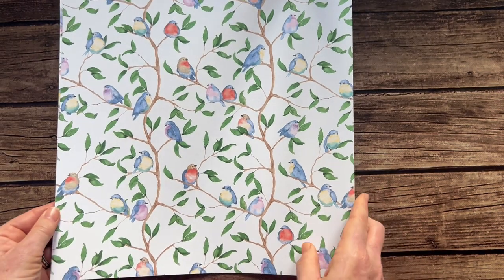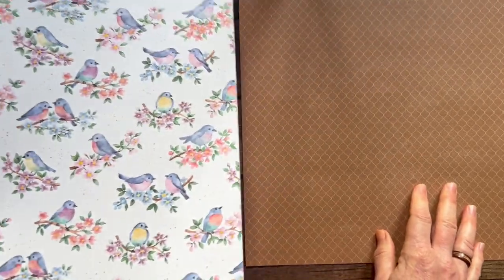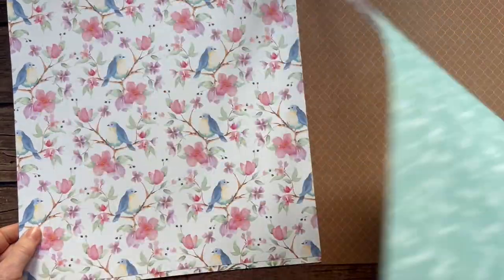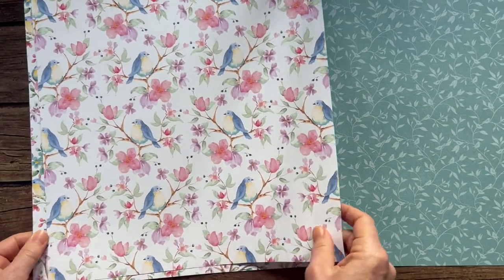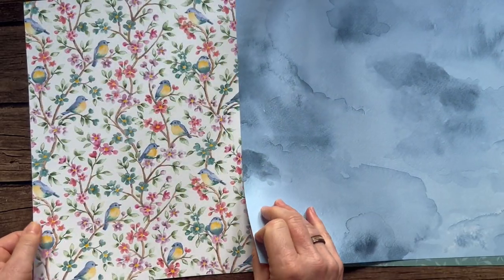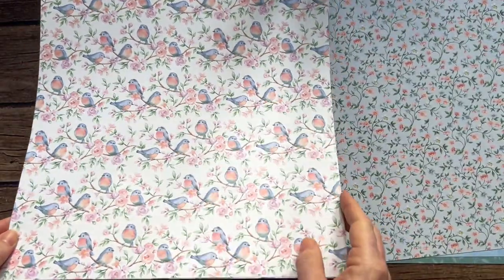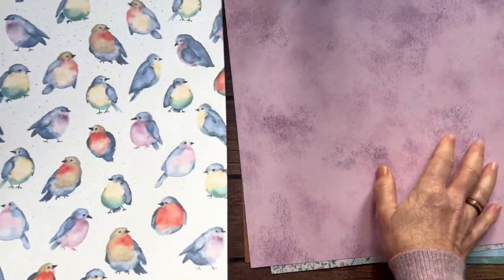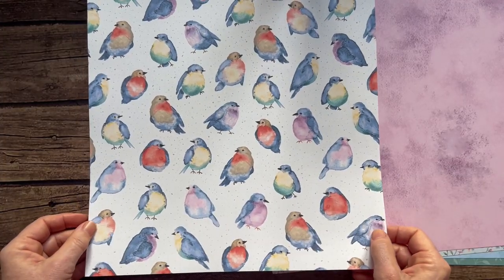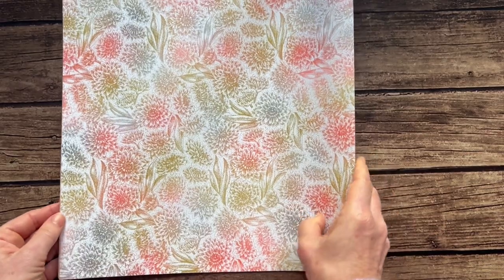Next we have the Light and Airy — another free Celebration offering; a $50 order gets you this full package for free, and a quarter of a pack is available in the mini catalog paper share. Beautiful birdies! I've seen some beautiful projects made with this paper already. Love the watercolor wash and just so cute — the little bellies on the birdies! And beautiful floral patterns on the back side.